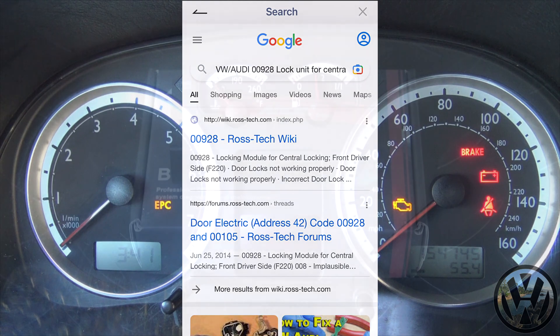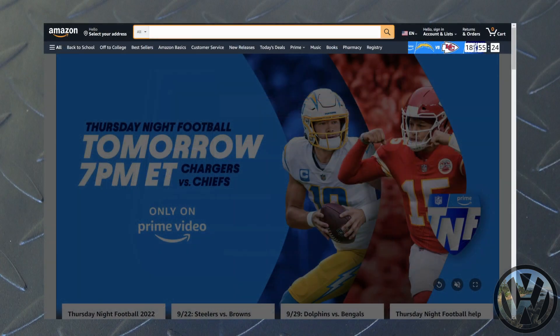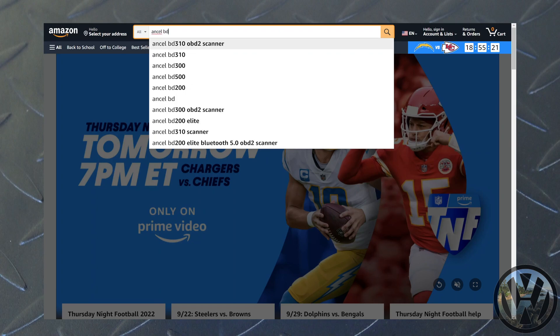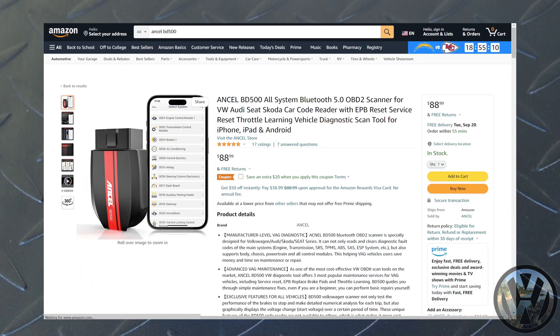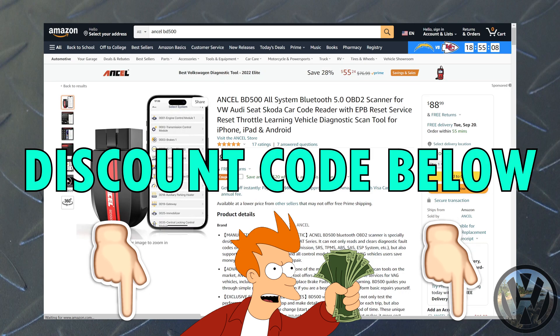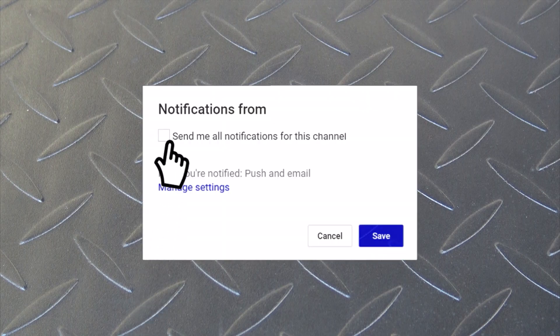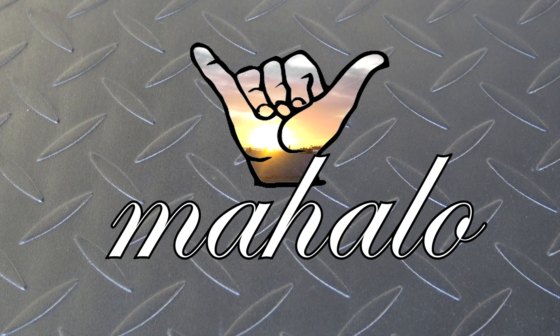This scanner did help me out today in figuring some stuff out. If you're looking for something to help with your diagnostics for Volkswagen or Audi vehicles, feel free to check out the Ansel BD500 OBD2 scanner on Amazon — I will leave a link in the description. If you decide to purchase it, use the discount code below and you will get 20% off. I will be doing the repairs discovered from using the scanner in future videos, so hit that notifications button so you don't miss it. Make sure you hit that like button, share this video, subscribe if you haven't — mahalo V-Dub Gang for watching, and as always, see y'all on the next one.